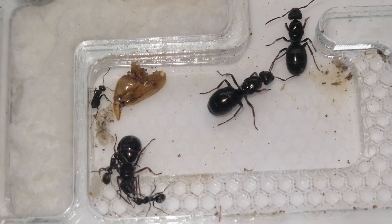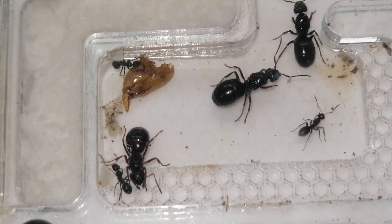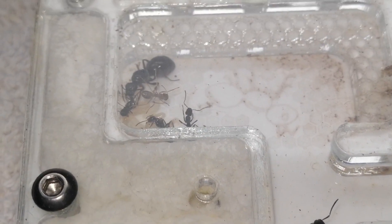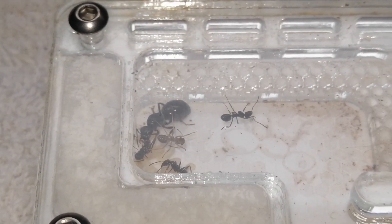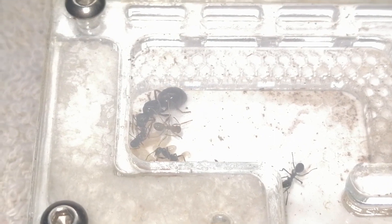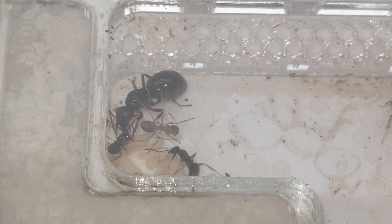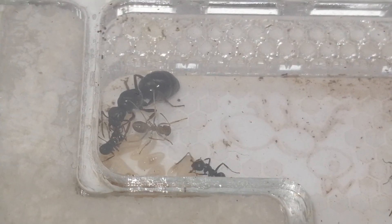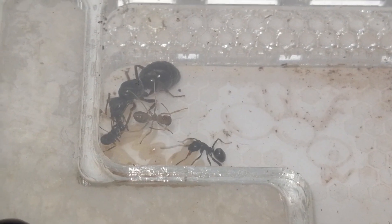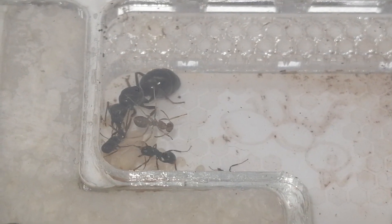See the queen there — mandibles open, waiting for food. That one's feeding there. We're getting closer. There's a larva moving there. Of course the larvae look like little maggots. And she's holding a cocoon there — look at that.